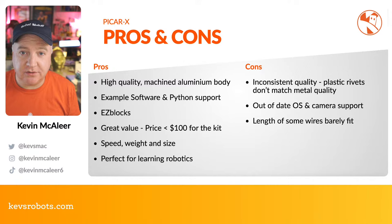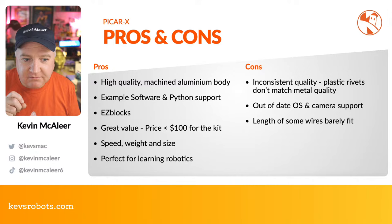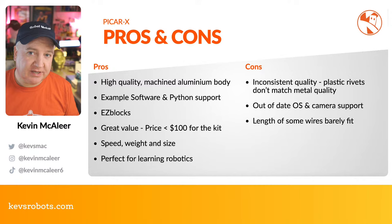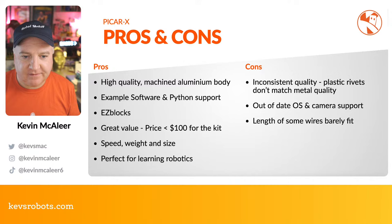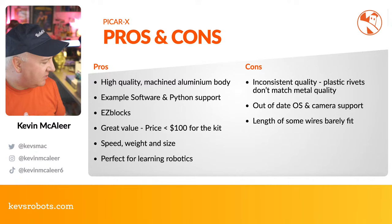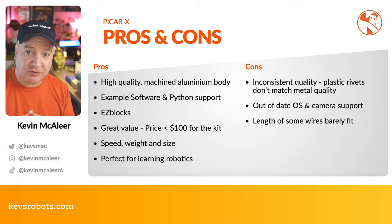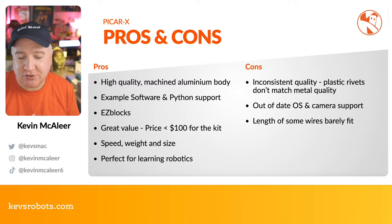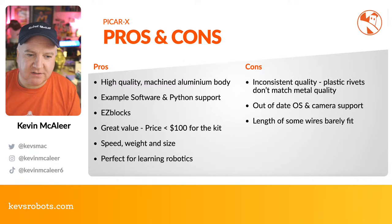For me the rivets don't match the rest of the quality — there's an inconsistency. I'd just use screws and nylon-insert nuts instead. I also don't like that an outdated OS is required for camera and sound support. Companies should get ahead of changes and keep their software updated when building Raspberry Pi products. Some of the wire lengths are a bit tight too — they've been engineered to a specific length, barely fitting, and just slightly pulling the Dupont connectors. An extra centimeter or two of slack wouldn't hurt. The main con for me is that outdated Raspberry Pi OS requirement.